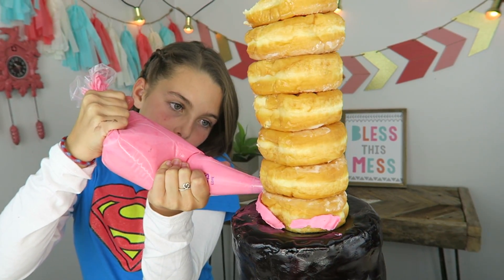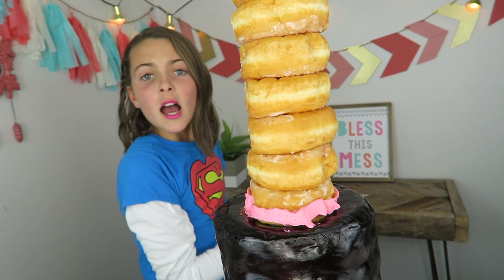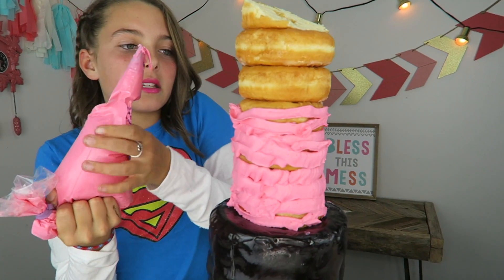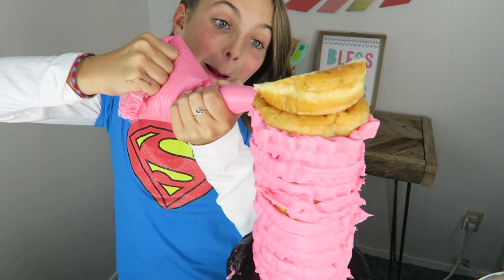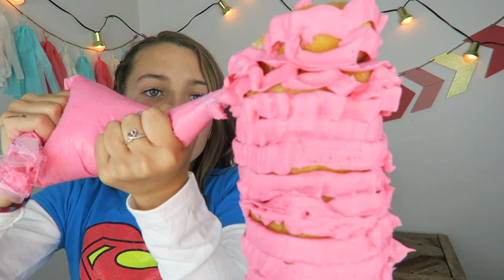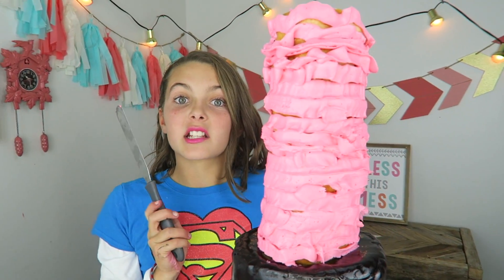Time for some more frosting — the pink matches my lipstick. I'm gonna start at the bottom and then work my way up. Off to a pretty good start. Wait, I'm gonna fill in this crack. We're almost done. It's like taller than me — I need to get a stool. Now we gotta smooth it out.